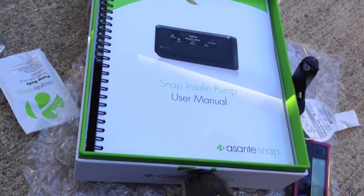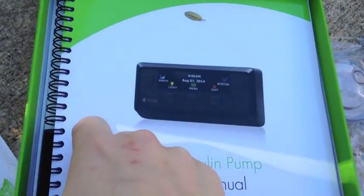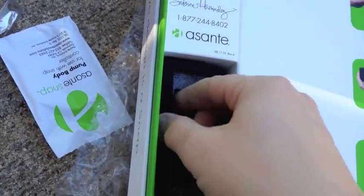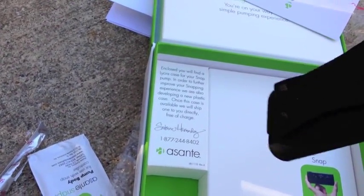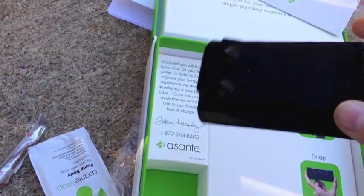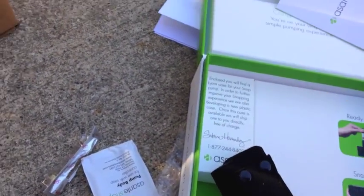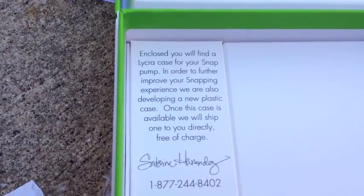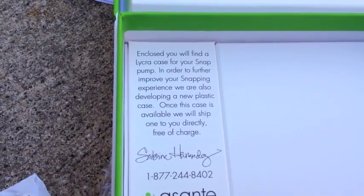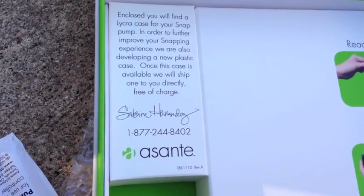Inside the box you get the user manual updated with the new MySnap Design, and a brand new Lycra case with snaps on the back and a clip. It also says enclosed you'll find a Lycra case for your snap pump. In order to further improve your snapping experience we're also developing a new plastic case — once this case is available we will ship one to you directly free of charge.